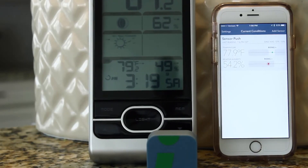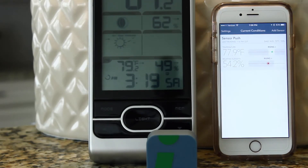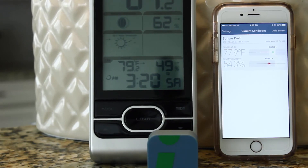They promised a typical temperature reading accuracy of plus or minus 3% and humidity of plus or minus 4.5%. When measuring Sensor Push against my other temperature and humidity sensors, this claim seems to hold true for the most part, with humidity needing minor calibration.